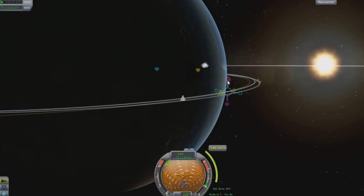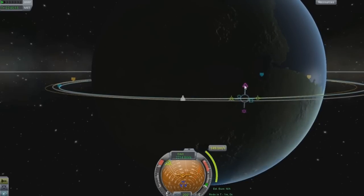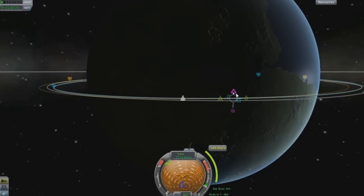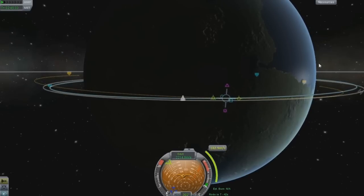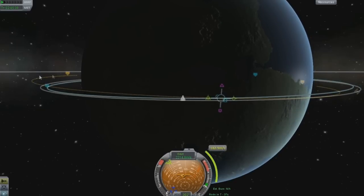When it comes down to the pink or purple - whatever color this is, I guess it's more of a purple - this is shifting your orbit from side to side to increase your height. If you're trying to dock with something or increase or decrease it, if you move it all the way down, it will change your orbit so that this side will be higher and this side will be lower.